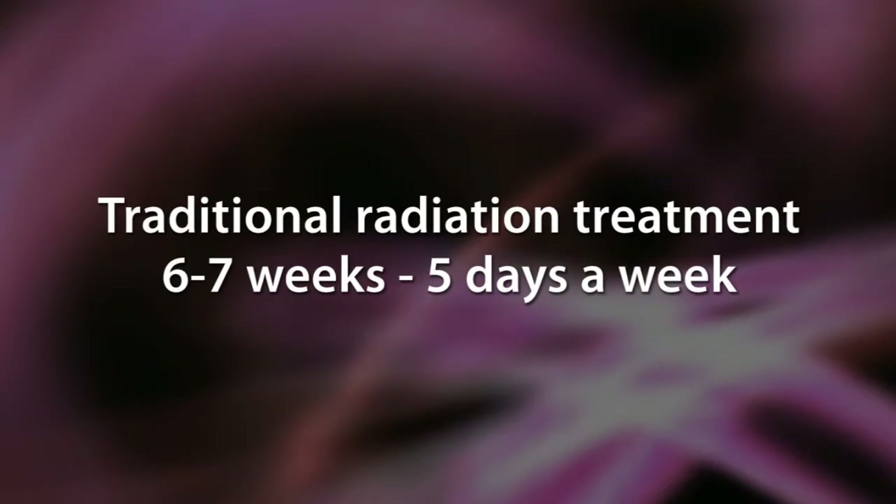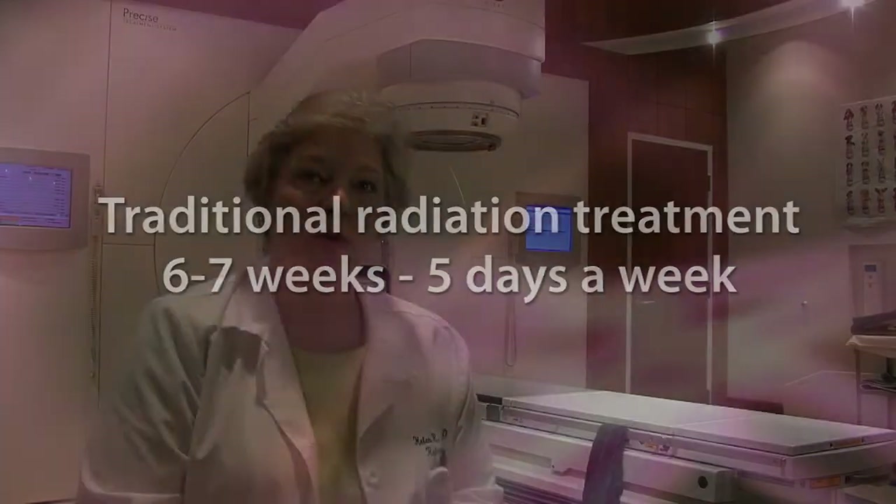The traditional option for treatment of early stage breast cancer is either to have a mastectomy, which means removing the breast, or to remove the breast cancer itself and then treat the remaining breast with radiation, with a very focused treatment just to the area of the breast where the tumor was. The traditional standard treatment takes about six and a half weeks of treatment Monday through Friday. With the new treatment, where we're just treating a very focused area of the breast just where the lump was, we can give the treatment in five days — ten treatments over five days.